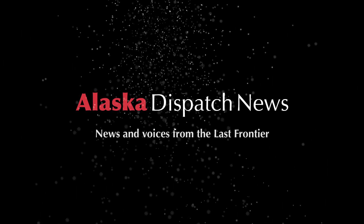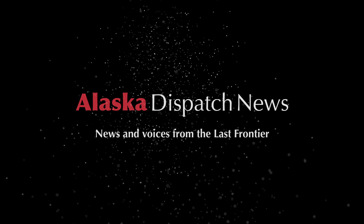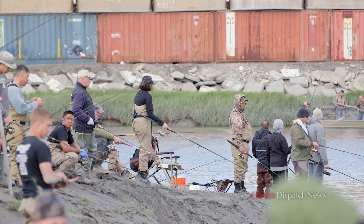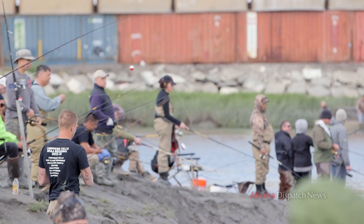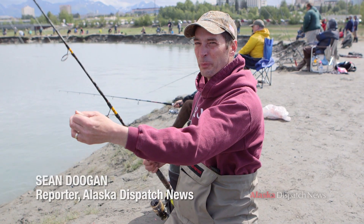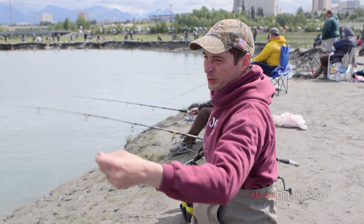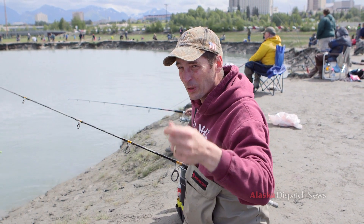We're down here at Ship Creek near downtown Anchorage in what's called the mud hole or the horseshoe, and we're going to be trying to catch king salmon today. You don't need a lot of stuff — just need a pretty heavy-duty fishing pole, one you don't really mind getting coated with mud and salmon eggs, and you need some good line. I like to use at least 30 pound test so I don't lose a lot of fish.